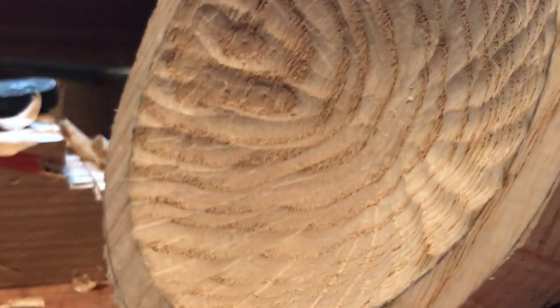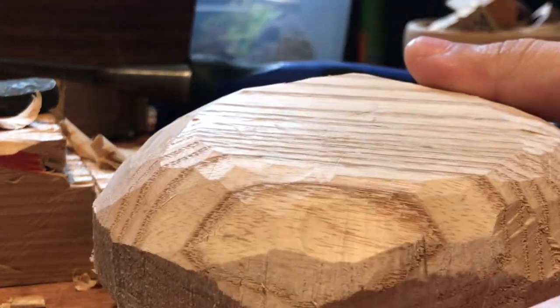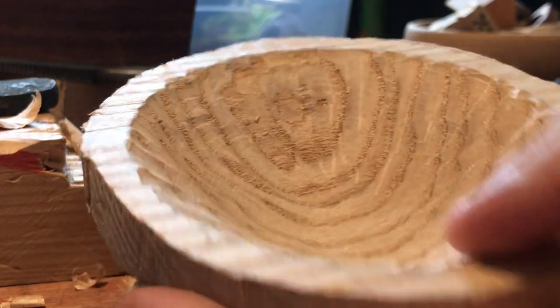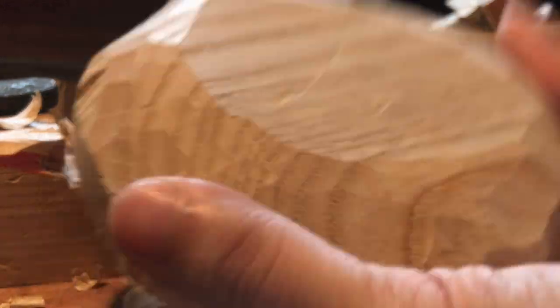It's dependent on how much material you remove on the inside. If you have a very steep inner curve, then you probably won't have to remove as much material on the outside. If the inside is very flat, then you might want to take out a bit more on the inside to match that.